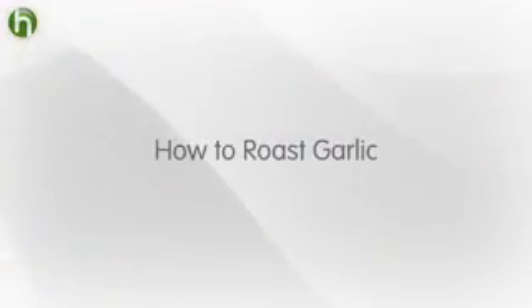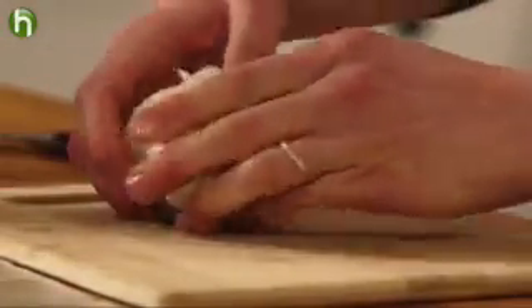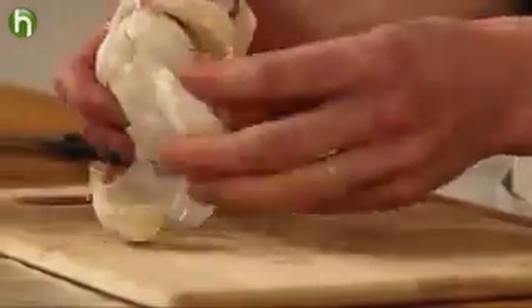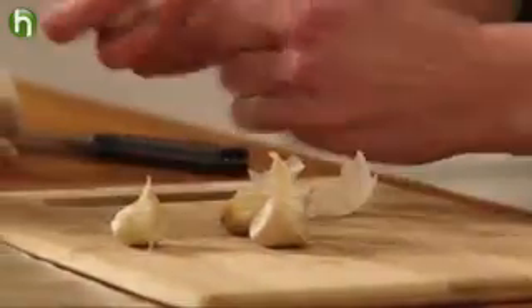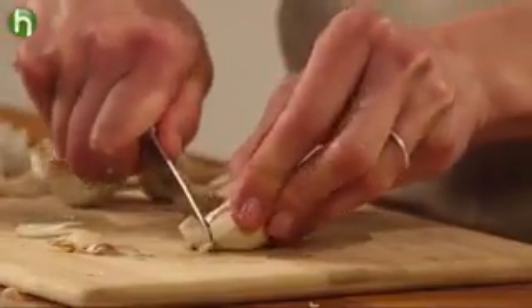But there's a better way. This tip comes from Fine Cooking editor Jennifer Armentrout. Instead of roasting the garlic whole, separate it into individual cloves. You don't need to peel them, but you do want to remove any loose papery skin. Using a paring knife, just nip off the root end of each clove.